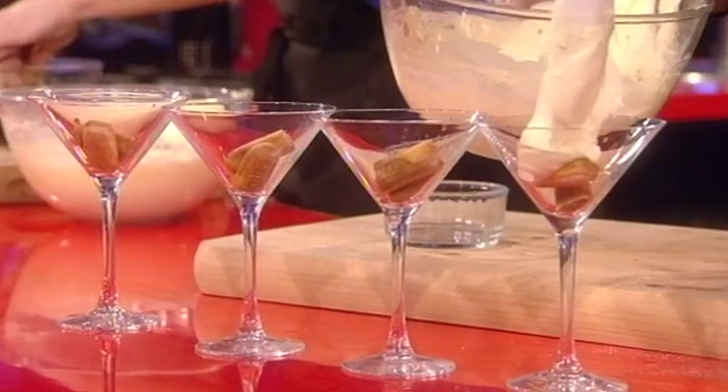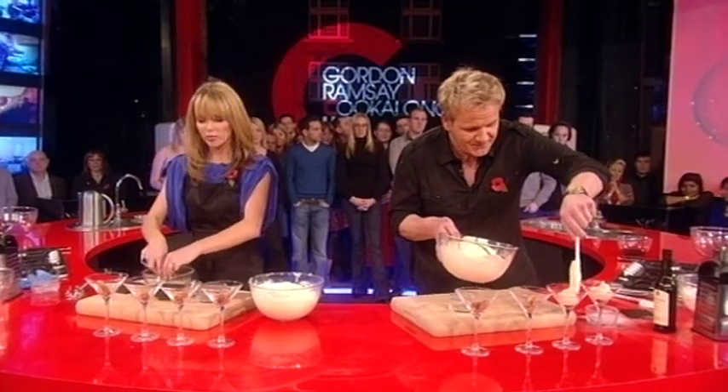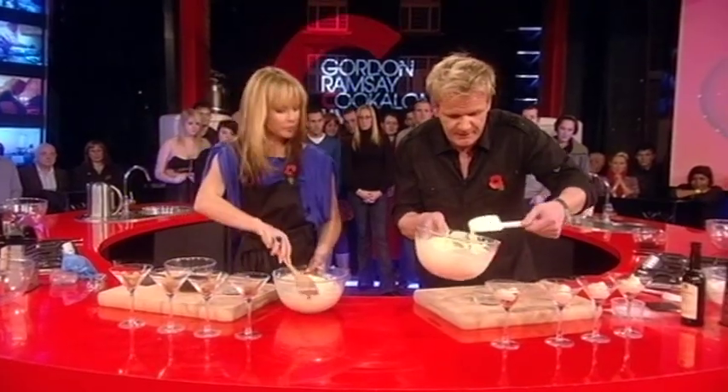Get the tiramisu and place that over the sponge fingers. Of course it's easy! From there, fill up those glasses. It sets instantly because we've three-quarter whipped the cream.